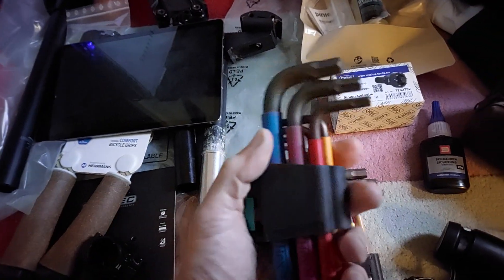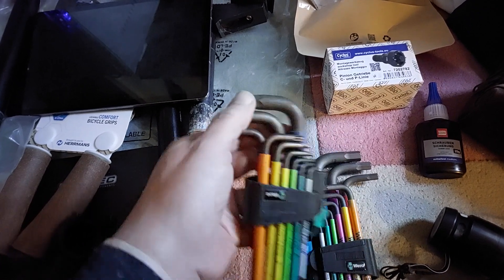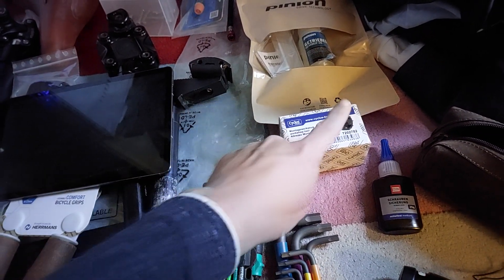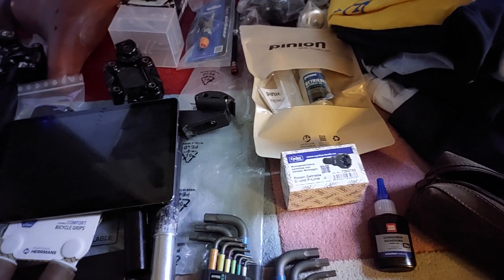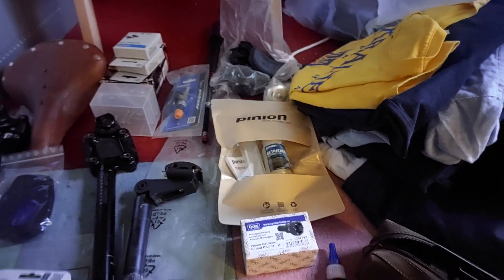I also want to take the 10mm hex key with me because I need it to remove the crank bolt. Yeah, you need a lot of stuff for everything. Let's see what else.